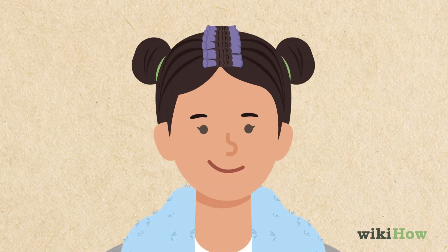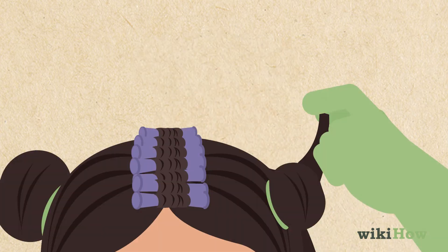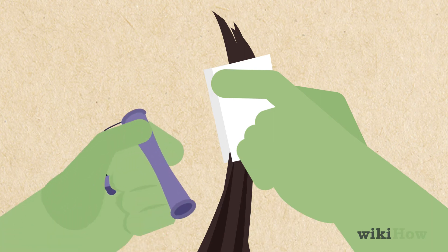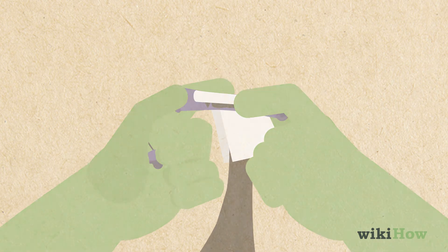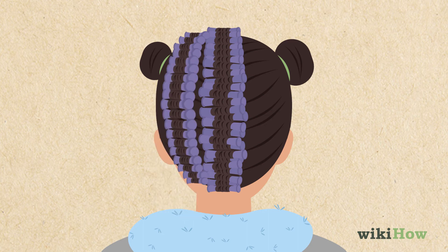Next, undo one of the side buns. Divide your hair with a vertical part just behind your ear, then tie the section in front of your ear into a bun. Pull a thin strand of hair at the top of the back section taut. Apply an end paper and roll it up using a rod just like you did with your hair in the middle section. Then, repeat with another thin strand of hair just underneath that rod. Keep rolling your hair up in rods until you get to the bottom of this section.